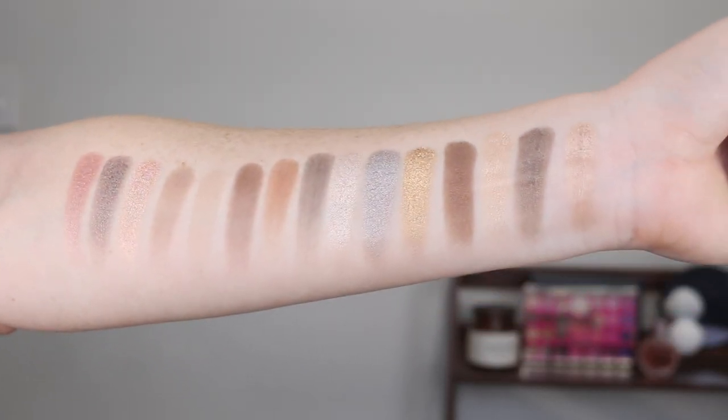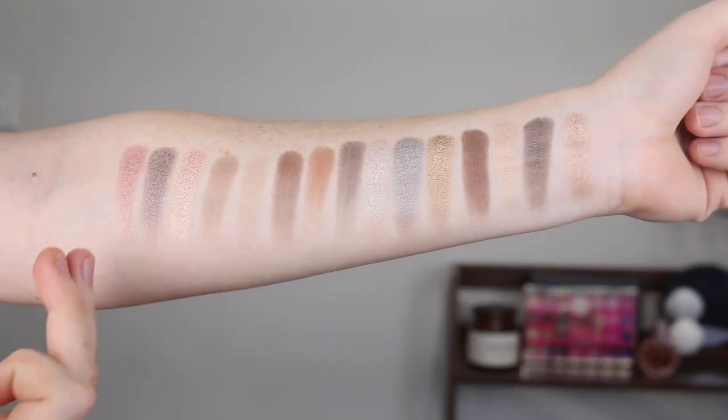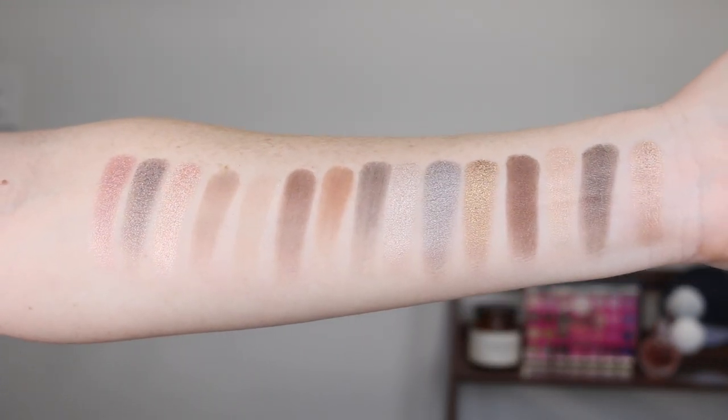For these swatches, I'm not going to do anything fancy, I'm just going to rub my finger in it lightly and do one swipe on my arm. Oh my god guys, these swatched so beautifully, especially the shimmers. I've just gone top row, second row, third row. I am in love with those shades. I'm going to put on a base and I'll be right back to test it out.